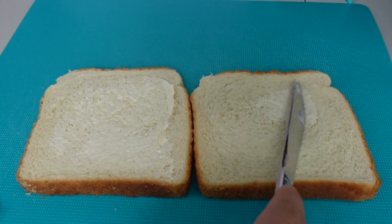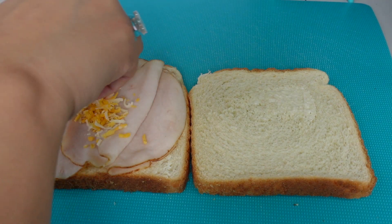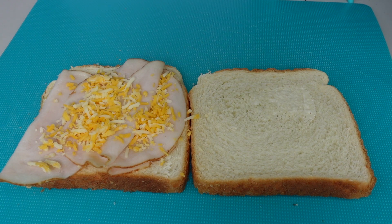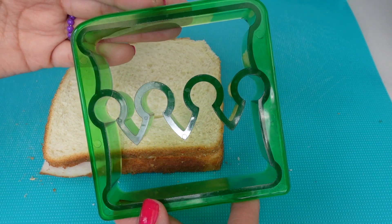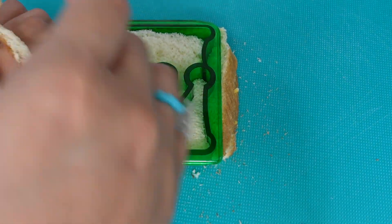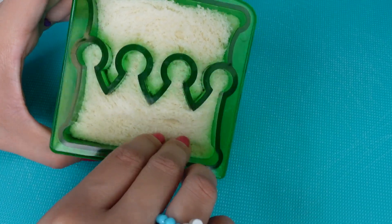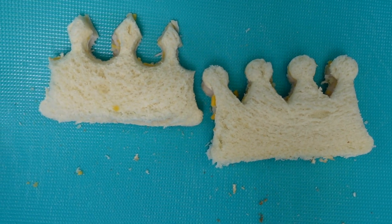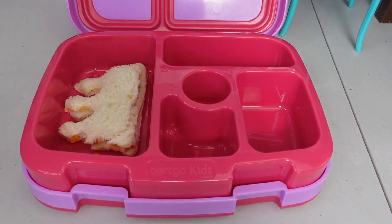Today for her lunch, Ellie requested a turkey and Colby jack cheese sandwich with a little bit of mayo and mustard. I'm going to be using a princess crown sandwich cutter to cut her sandwich. This is going to turn her sandwich into two little princess crowns. I like using sandwich cutters because it cuts off the crust of the bread, which Ellie does not like. Here are the two princess crown sandwiches — Ellie is going to love this.